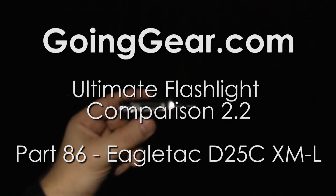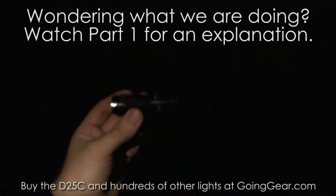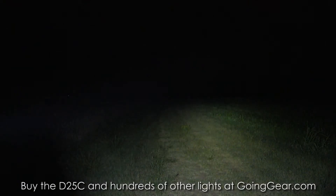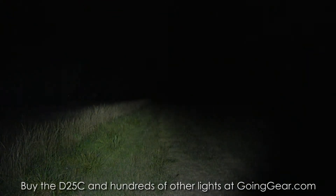Here we have the EagleTag D25C Clicky. It's one of the ones using the XML LED. We have a 16340 rechargeable lithium-ion battery in here, so keep that in mind. It's going to give you about 500 lumens. You will not get that performance with a regular CR123.